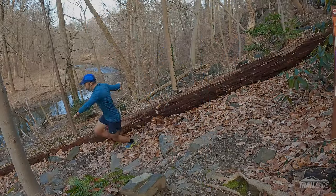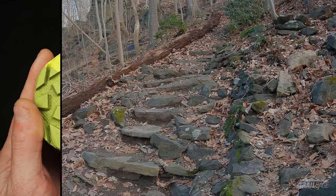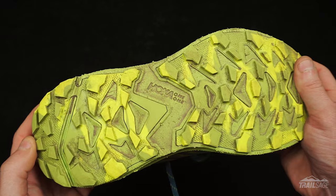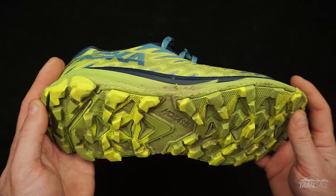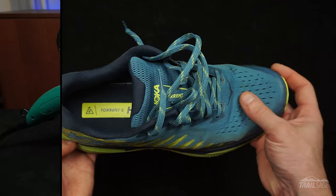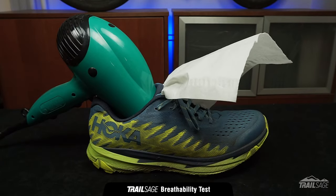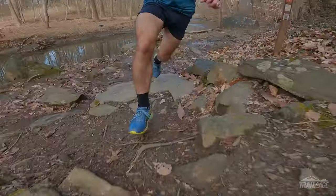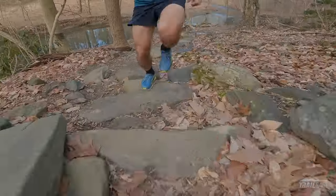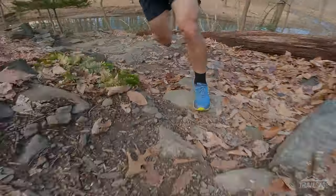The tread pattern is aggressive, and the 4mm lugs offer plenty of bite when pushing off and turning. The rubber compound also seems to be holding up well, and the exposed EVA shows only minimal wear. And while the mesh is not as breathable as version 1, it still provides plenty of ventilation, as you can see here from my breathability test. The overlays offer just enough protection on the sides to minimize abrasions and strengthen the area around the laces, which is a nice touch.